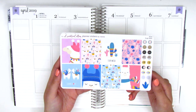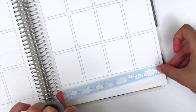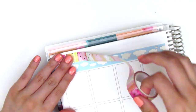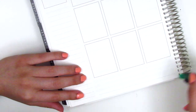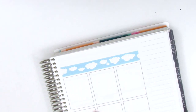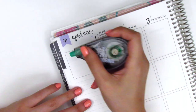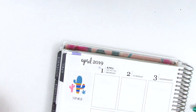Without further ado I'm jumping right in. Since the kit didn't include bottom washi, I found two from my collection that match. The first one with clouds is from Simply Gilded — one of my favorites since I started planning — and the second is a washi I got from Japan with pinks and blues that complement the kit nicely. After the washi, I placed my corner box and whited out the corner flags of my Erin Condren, adding a little flower deco to fill that space.